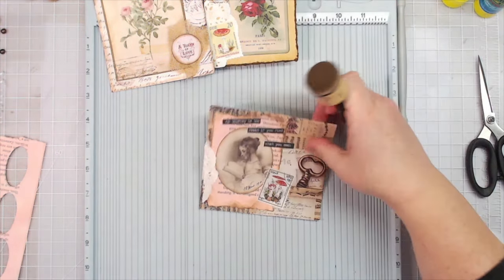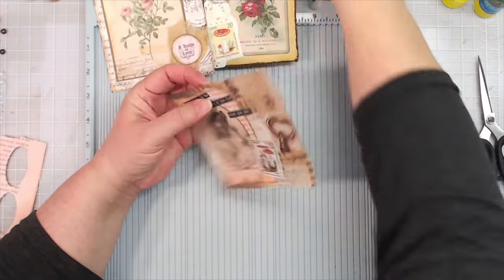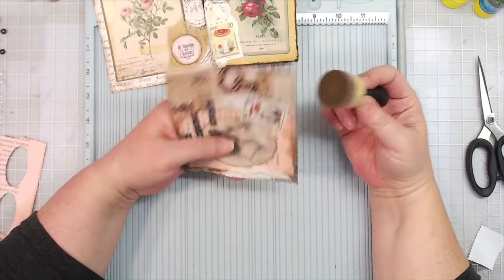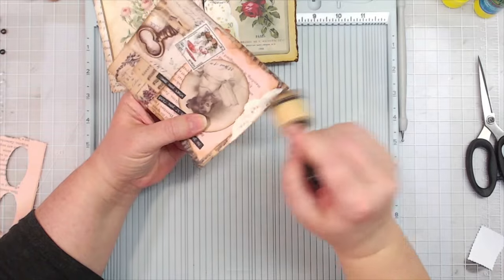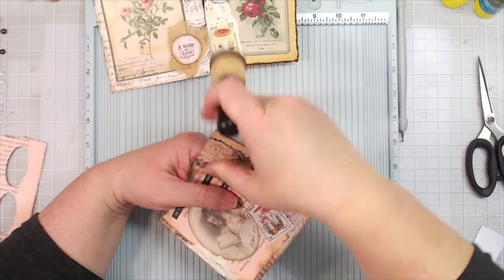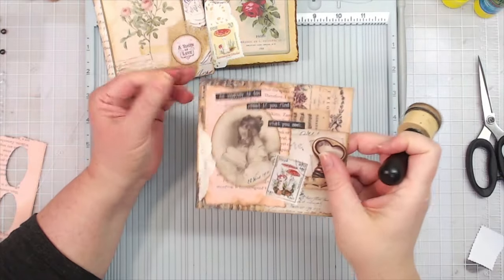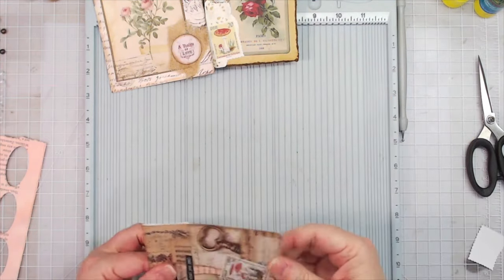I'm going to ink around the edges. I'm using walnut stain oxide. We have the brand new Scorched Timber — remember, the last distress color. Tim Holtz wanted 72 colors, and the 72nd color is Scorched Timber. We have it ordered; it's sitting in a warehouse somewhere waiting to be put on a truck and brought to us. Maybe it's already on the truck, but it's not here yet.